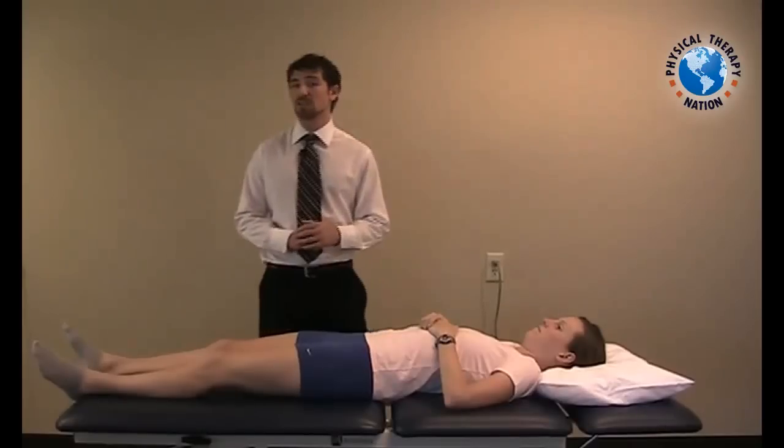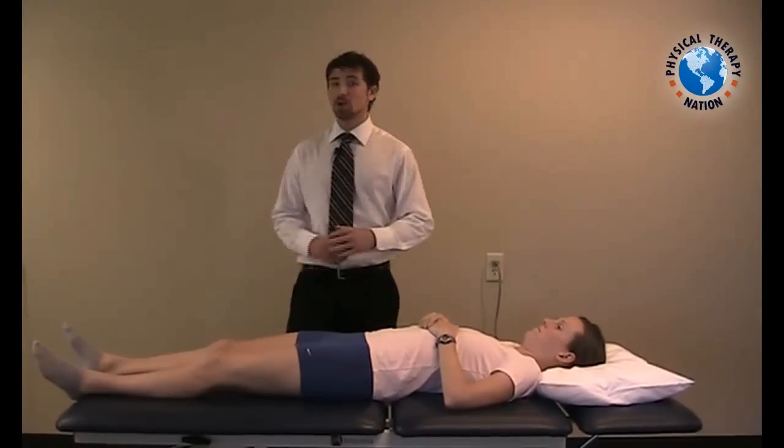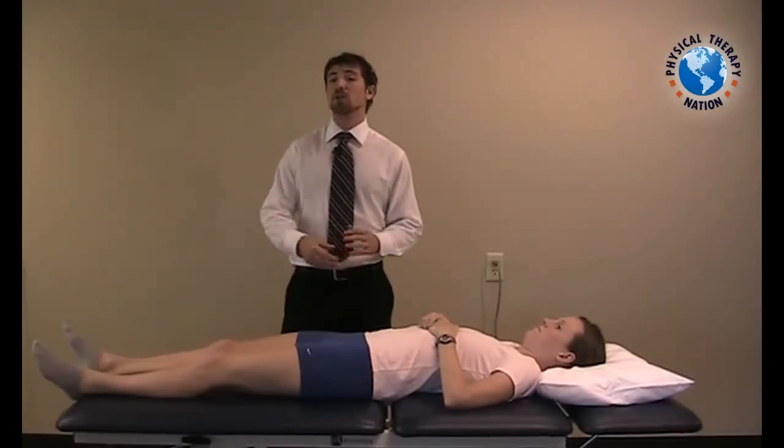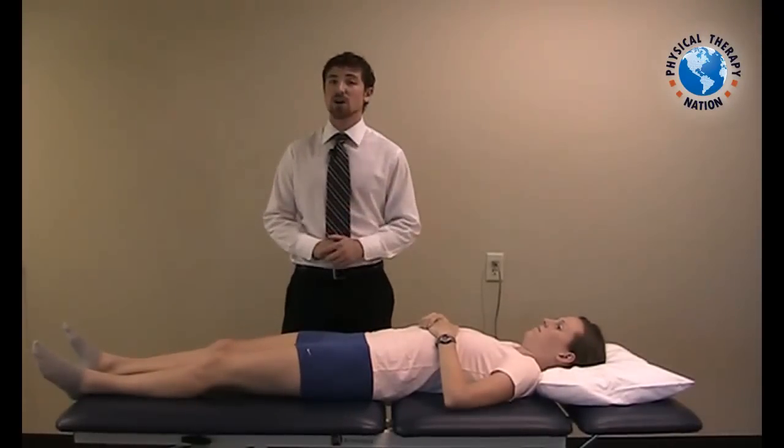The muscle energy technique will focus on firing both the hamstrings as well as the glutes on the right side, but also kicking in the rectus on the left, as this will encourage a posterior rotation on the right and an anterior rotation on the left.